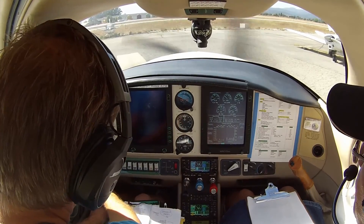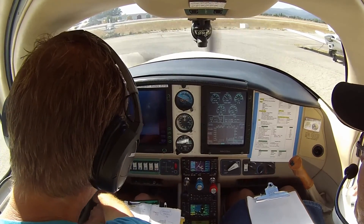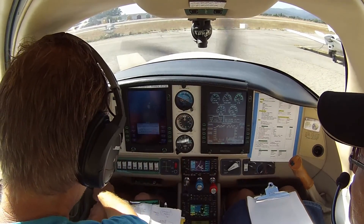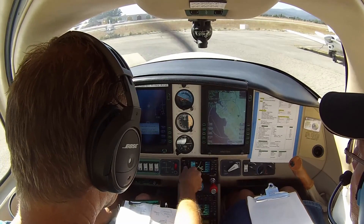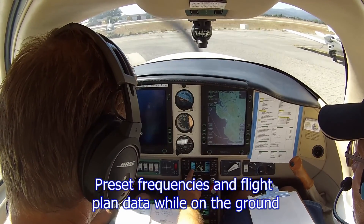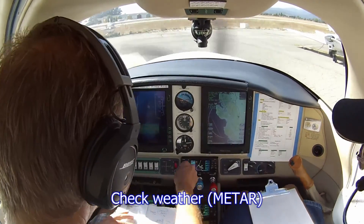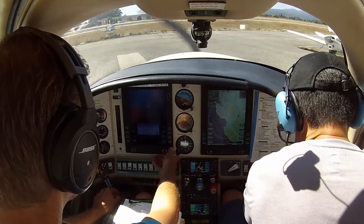Alternator off. Cross tie operation looks good, cross tie off, right side back on, power both sides. Let's get 715, localizer 24.85, 132.75 — flip that. High condition clear. Temperature 27 Celsius. Dewpoint 11 Celsius. Altimeter 2991.